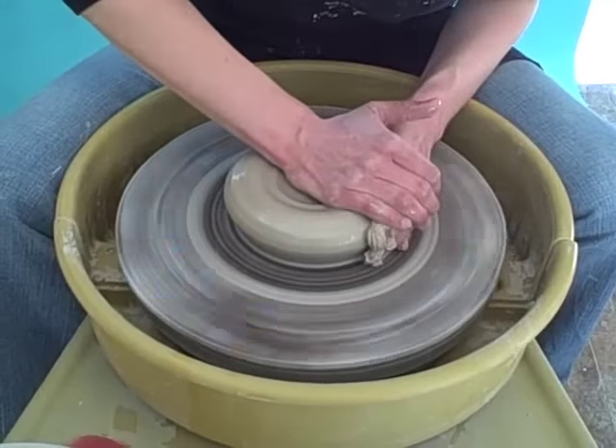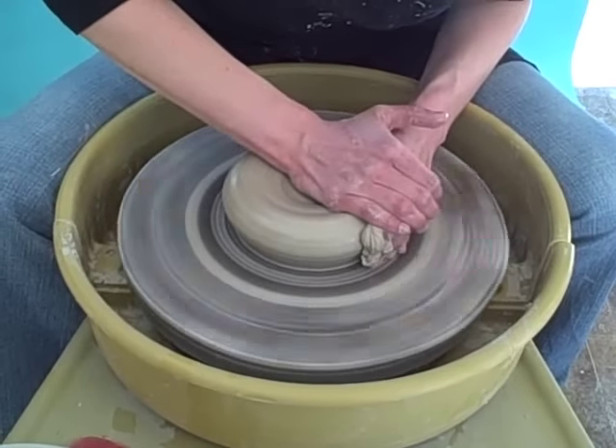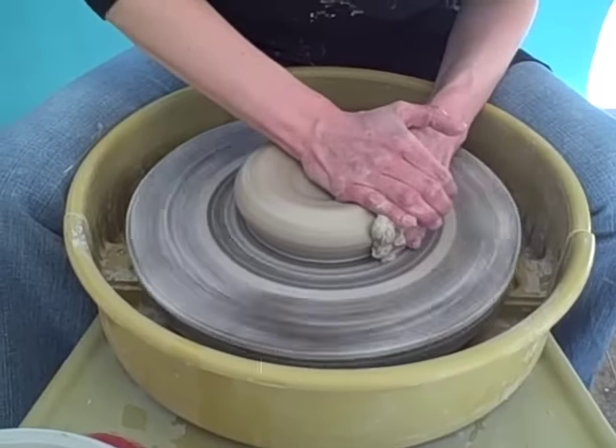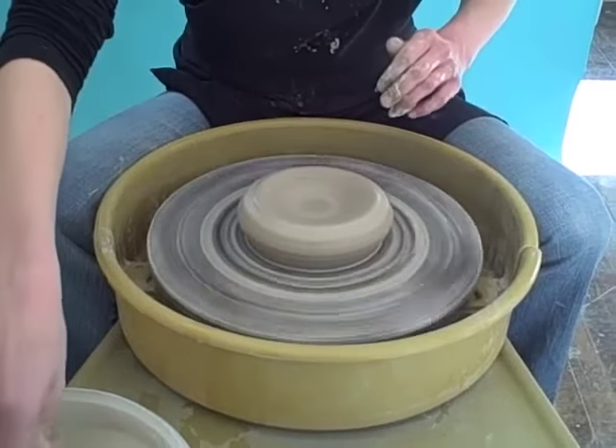So now it's equal pressure between both hands — one on top, one on the side. Now it's centered.